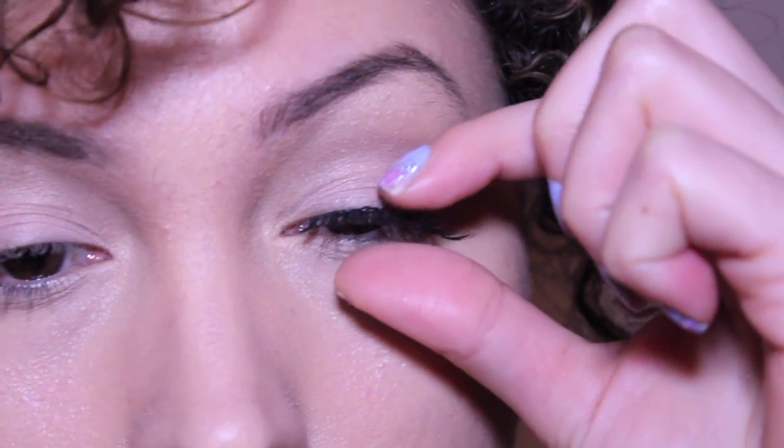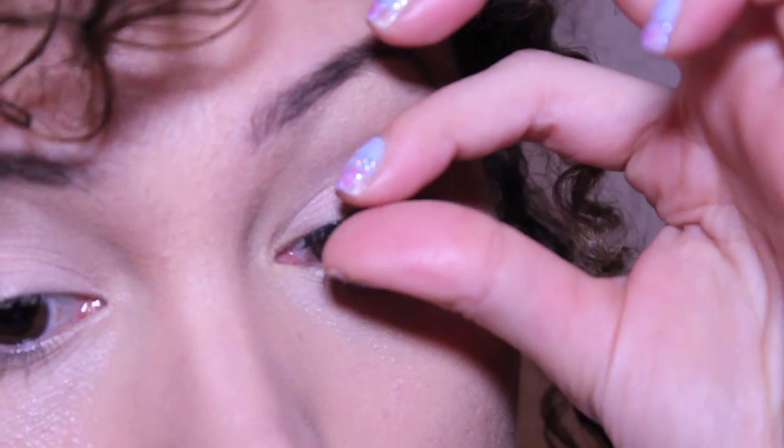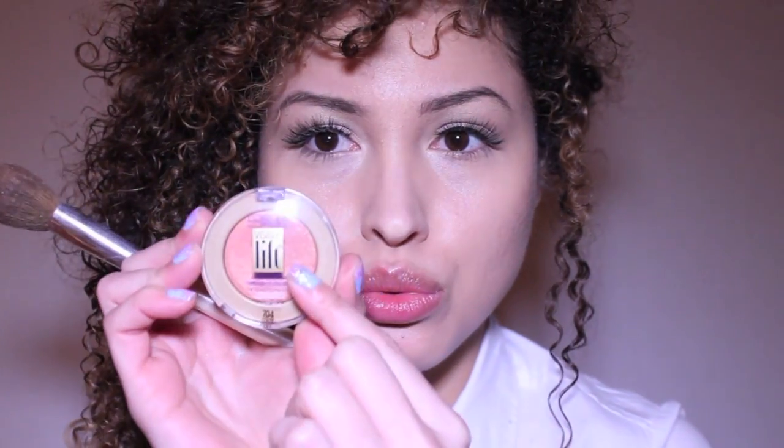I don't know about you guys, but my skin has been really dry for the wintertime. Here I'll be using this cream blush on the apples of my cheeks. For contour I'll be using the Sephora bronzer, and next I'm gonna be using a liquid liner on top to cover the lash strip.